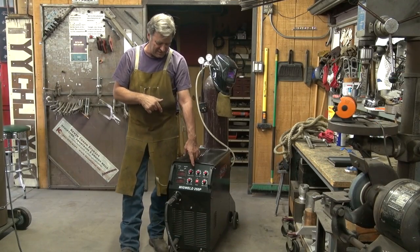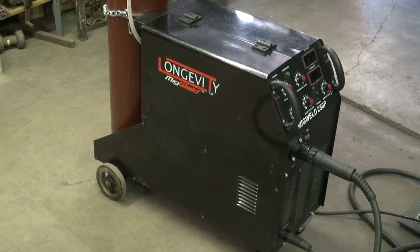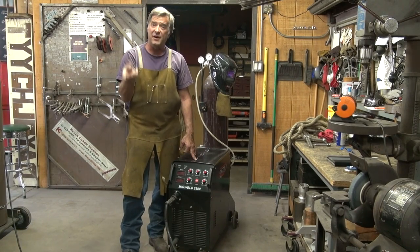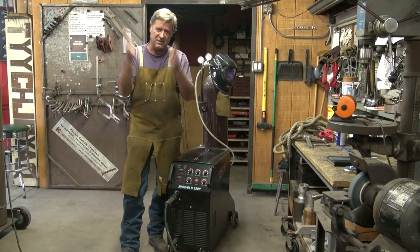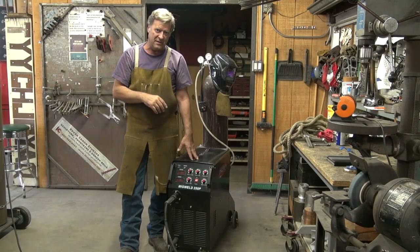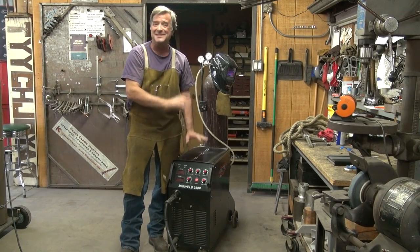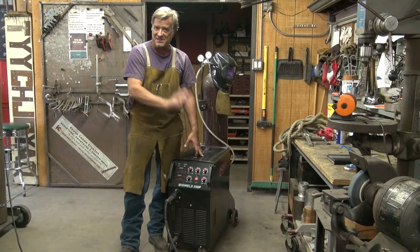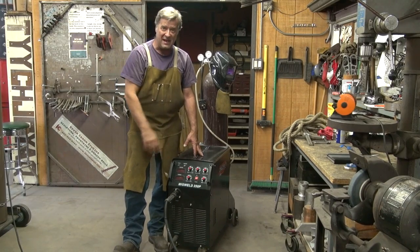This is Longevity's MIG Weld 250P — it's a MIG welder with a pulse function. That's what the P stands for. The duty cycle on this machine is up to 30%, so the same kind of formula: 30% of the time you can run it, and the rest of the 100% it has to have a chance to cool off. I have never hit the duty cycle on this machine — it has never shut off on me, and I've been running it at 150 to 160 amps welding on half-inch plate. I've never had a problem with this machine.